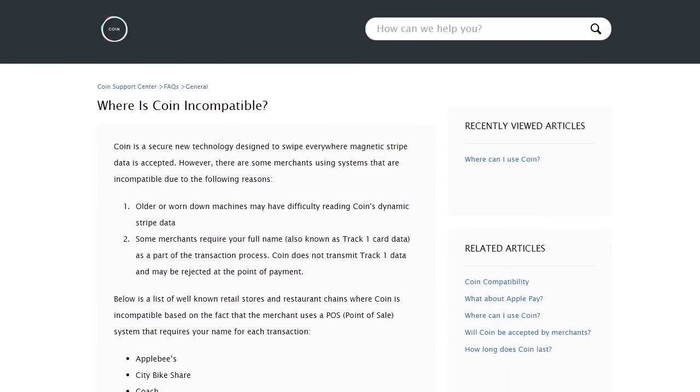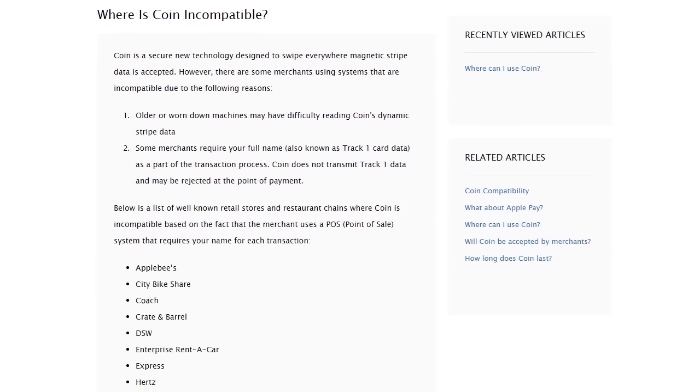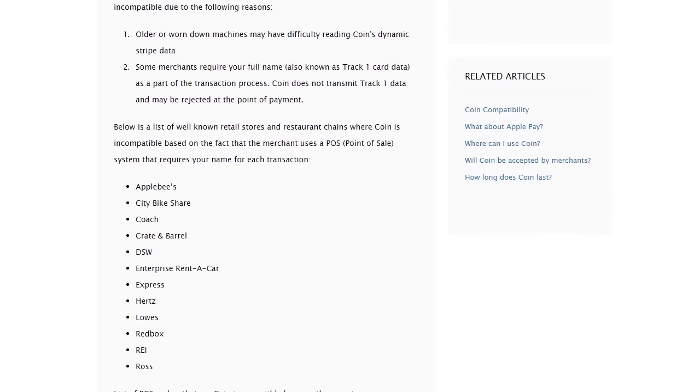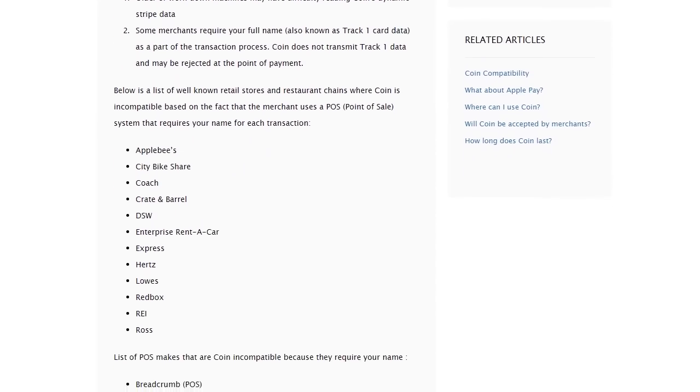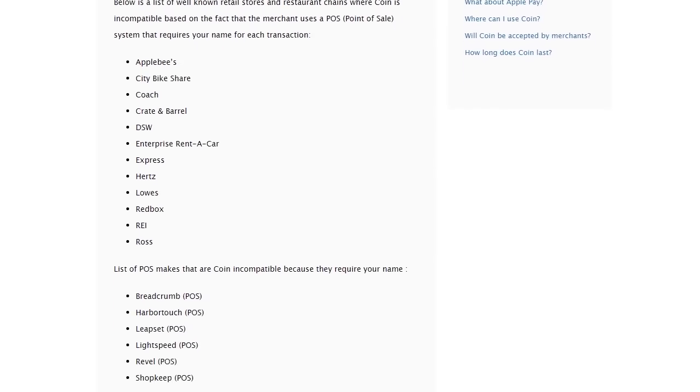Where you run into a problem is for merchants whose system uses Track 1 on the magnetic stripe — that means the bit of information on the magnetic stripe that contains your name. There's a handful of merchants that COIN already knows it doesn't work at, places like Applebee's, Enterprise Rent-A-Car, and REI. But that list is very, very small, and COIN has it up on their website. Some other point-of-sale systems don't support it either, and those are hit or miss in the smaller mom-and-pop stores.